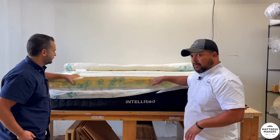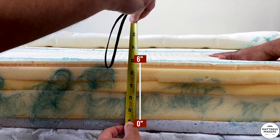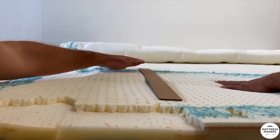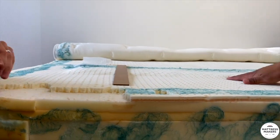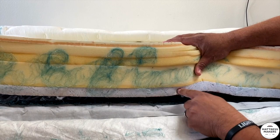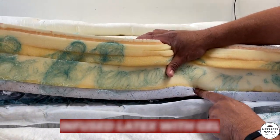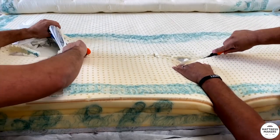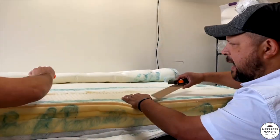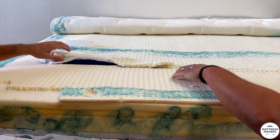It looks like it's compressed. If you look right here you can feel that grid, but the grid is not in this outer layer — you're going to find the grid more on the inside. It's like a gel-infused latex most likely. Let's cut this open. By the way, I saw the law label — this mattress was made in 2020, so it's just over two years old.